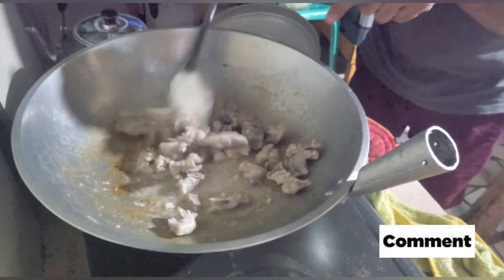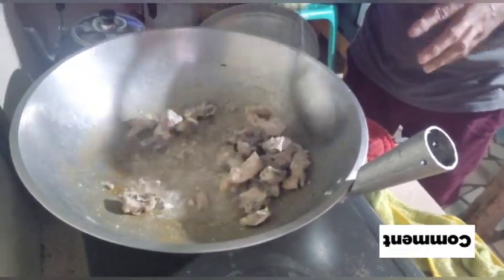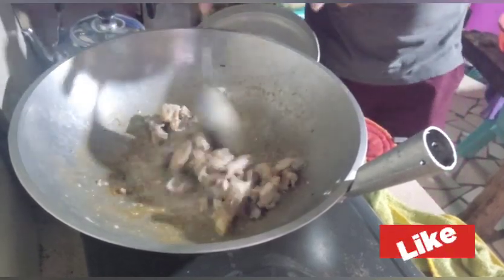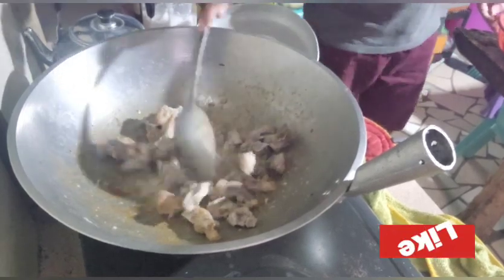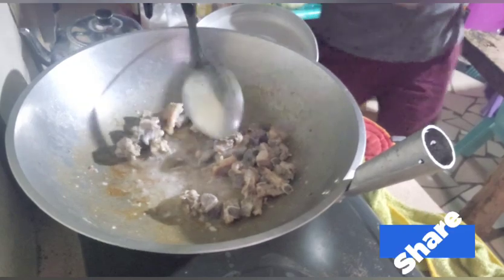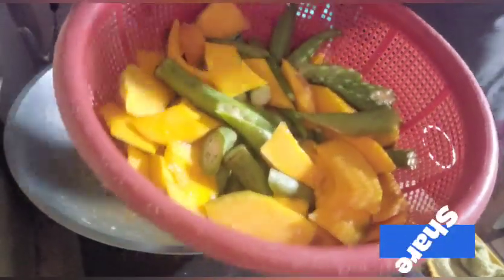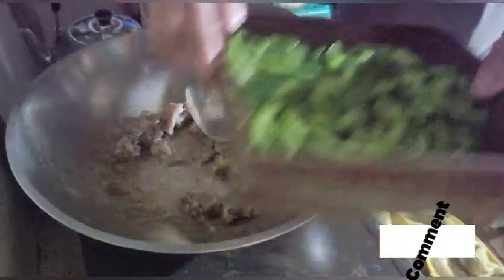Eto yung pangsahog natin guys — kinuha kong buto-buto sa pork chop na may konting laman, para maganda yung oil na lalabas. And then meron po tayo ng trinipang okra at kalabasa, at meron din po tayong ampalaya.